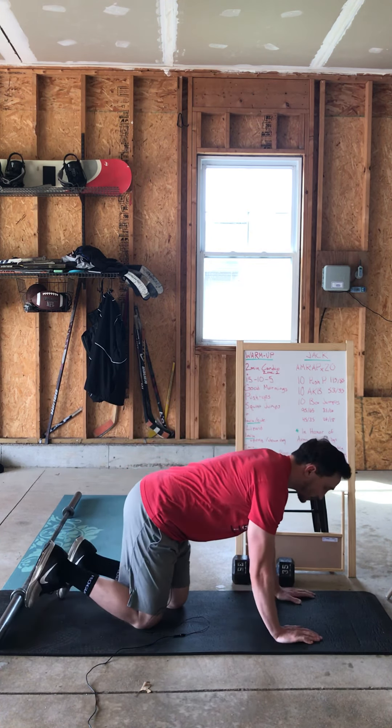Our last stretch is box child's pose. If you have a chair or a box, grab that and sink down into your normal child's pose — sit back, put your hands up on the chair, and really sink past to stretch those shoulders out a little extra. If you don't have a chair or box, just do a normal child's pose on the ground — that'll work as well.